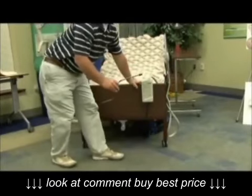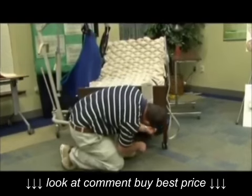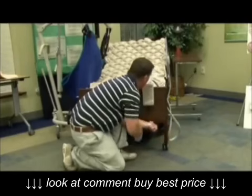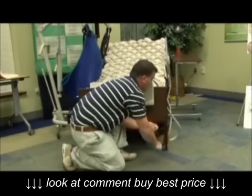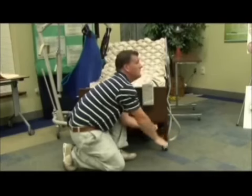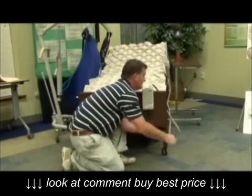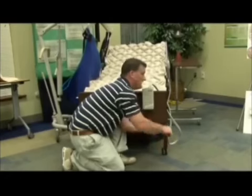Now I'm going to adjust the foot to my desired height. Simply attach it to the end of the motor. When you turn it to the right, the foot will start to raise. Turn it to the left and the foot will go down.